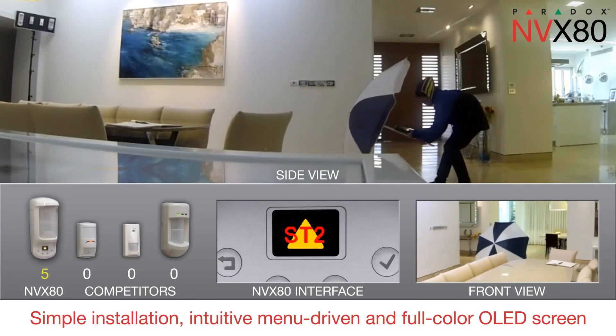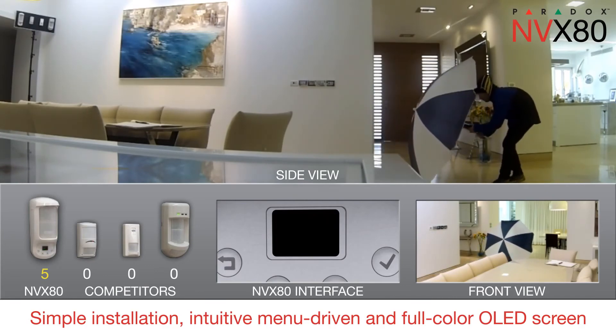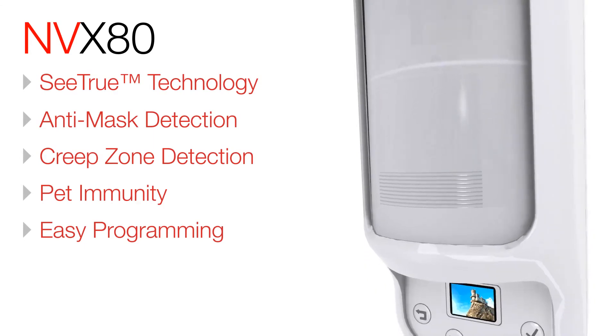The MVX80 motion detector with anti-mask for indoor and outdoor environments delivers superior coverage and performance. MVX80 — security detection redefined.